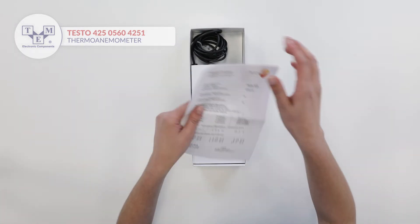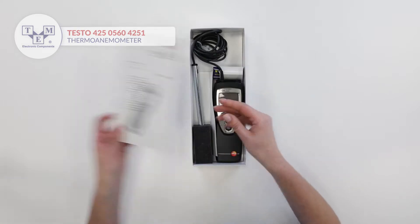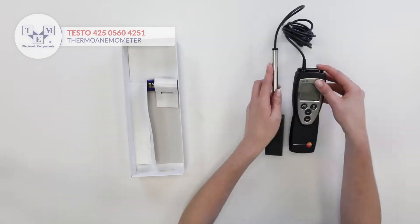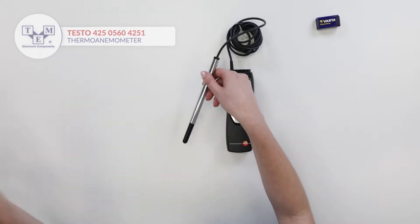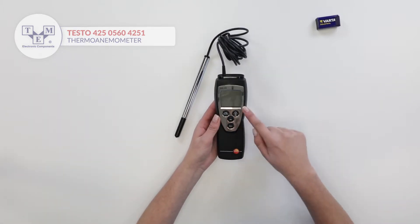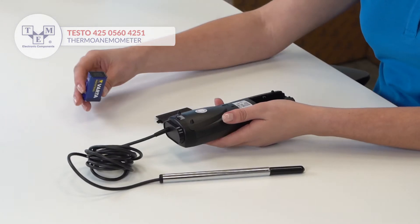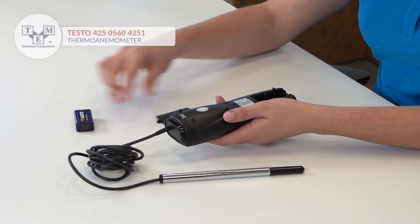The box contains all the necessary paperwork. The meter is equipped with a backlit LCD display, 4 physical buttons, and is powered by a standard 9V battery, also included in the set.